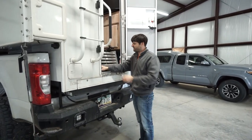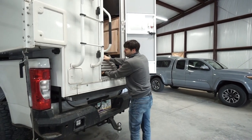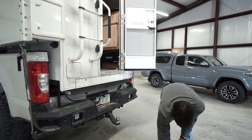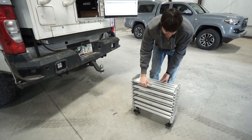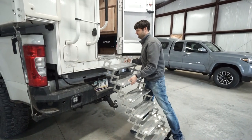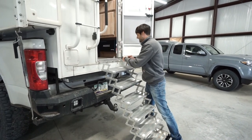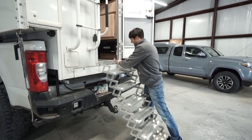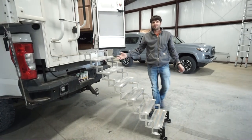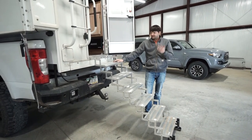To unload, first you just pull both of the pins that hold the stair in place. Then I put my arm underneath the stairs so I can easily rotate them and lift them out. Once they're out, there's a little keeper that keeps the stairs compacted, and then you expand up all the stairs and put the pin back in on the outside. So it's a pretty simple setup — it doesn't take a whole lot of time, and it's nice to have the option of leaving the stairs without needing to set them up every time.